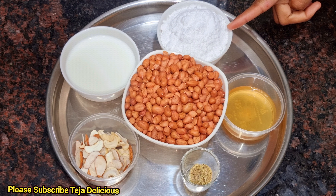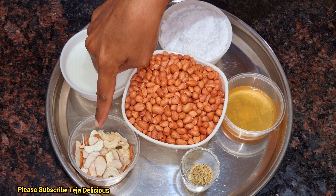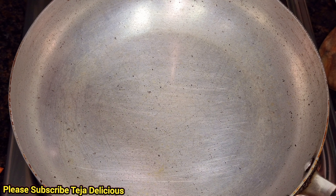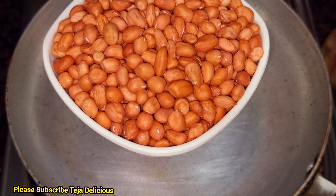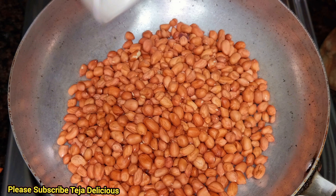The bread, sugar powder, the bread, and the bread. Let me make it a little. Let me take about 50g of bread.